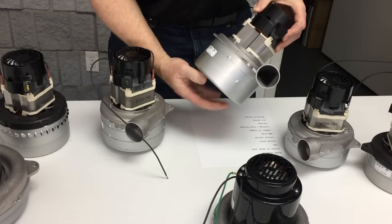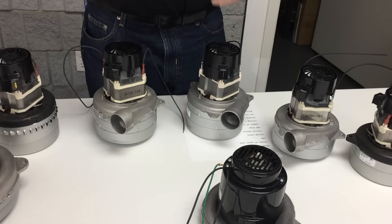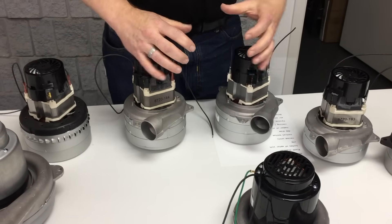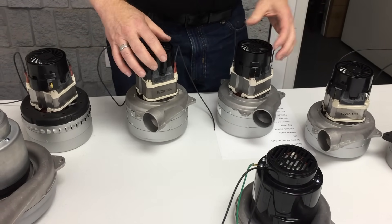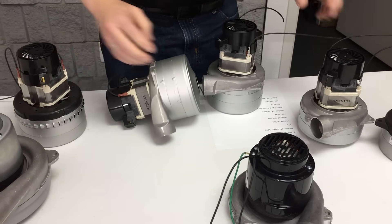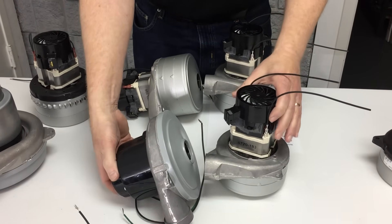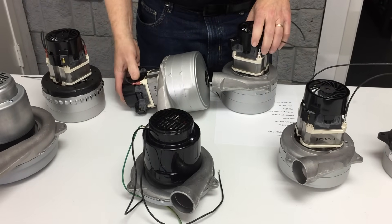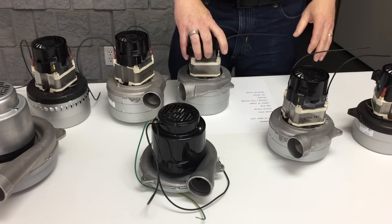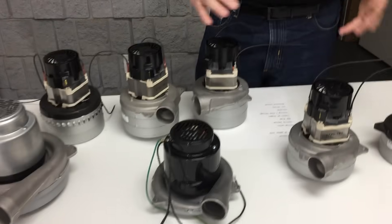Air parallel is when motors are each pulling out of separate vacuum ports or tanks — this keeps the inches of lift the same but doubles the cubic feet of airflow. Some machines have four vac motors: two in series paired with another two in series, and then those two groups in parallel. That's called a balanced air system, where your inches of water lift and your CFM are basically equal, and you generally get better performance when those two values are well balanced.